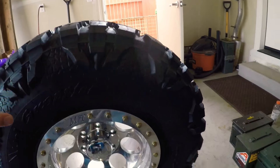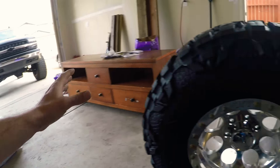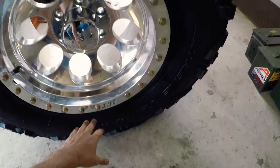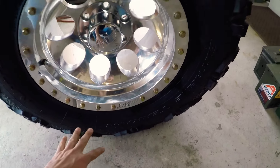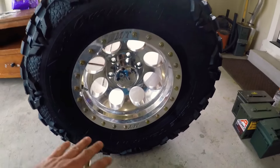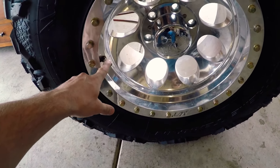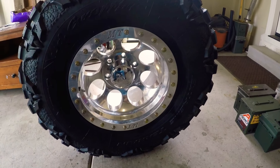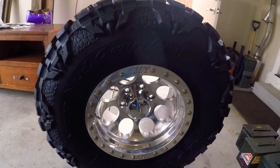Even on a mall crawler like mine, when a tire wears out, maybe the heavy side wears down and now the other side is heavy — but the weights are still on the original side, so that side ends up heavy. With the beads, you put them in through the valve stem and every time you drive it balances itself.